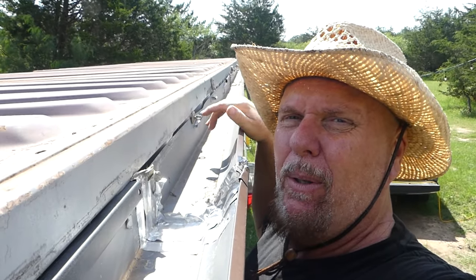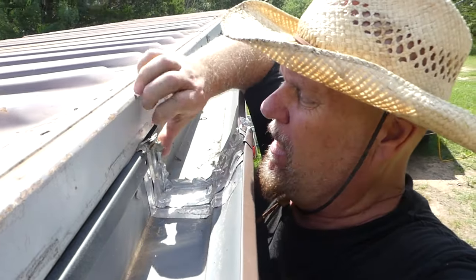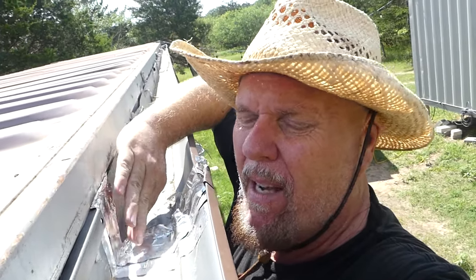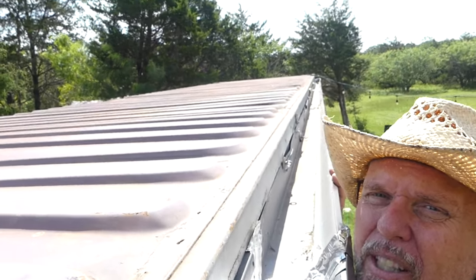First I just put the gutter sections up loose, then I scoot the seams together and clip them. Sometimes I tape them — this is aluminum tape right here. I add magnets all the way up and down, and at the ends where the wind can get hold of them I put extra magnets. This thing withstands everything, and I catch about 380 gallons per inch of rain. This is a 40-foot by 8-foot container.